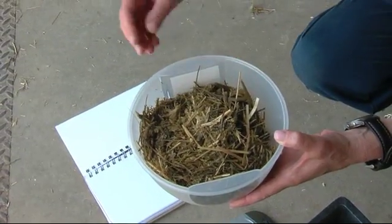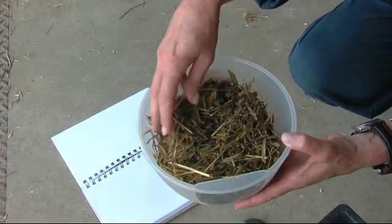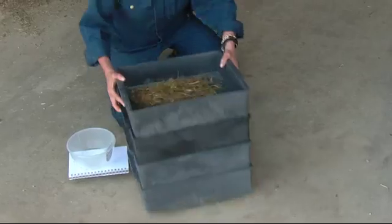I will take the sample and if it's too wet, I will often dry it out overnight just so that it shakes out better. Place the sample in the top of the shaker box and make sure that you get eight good strong shakes for each side of the box.